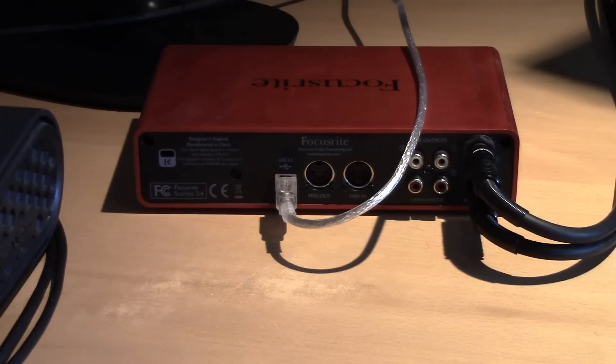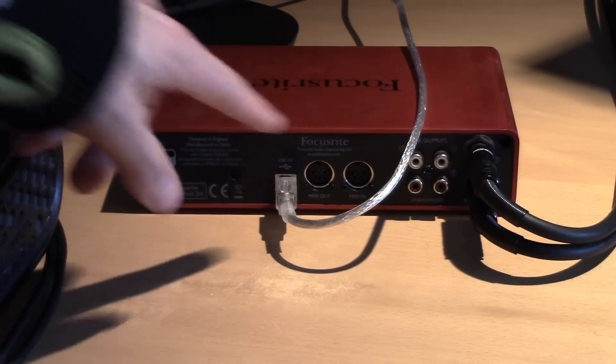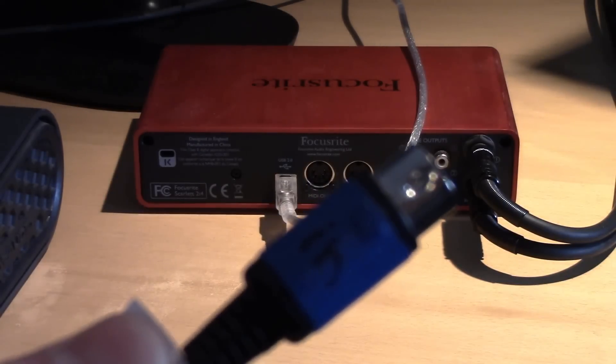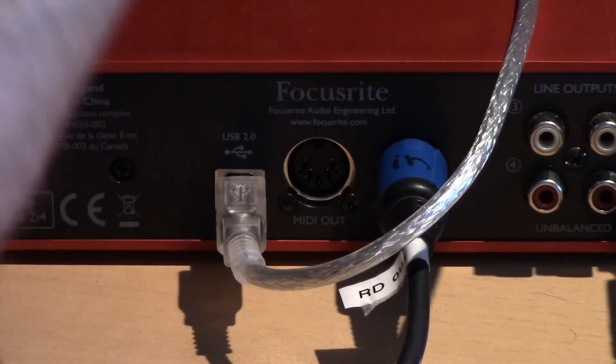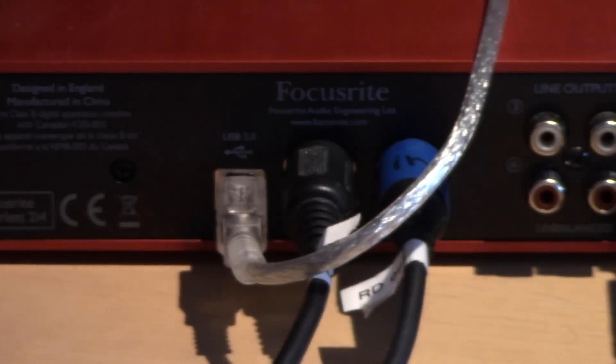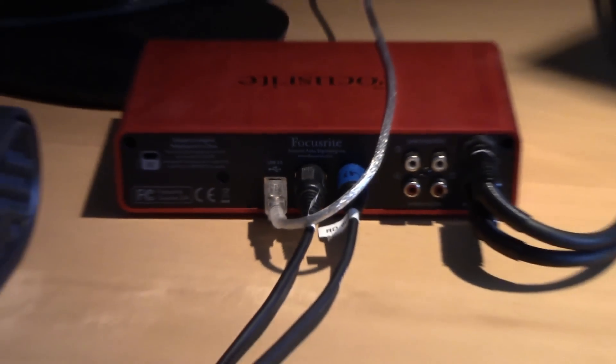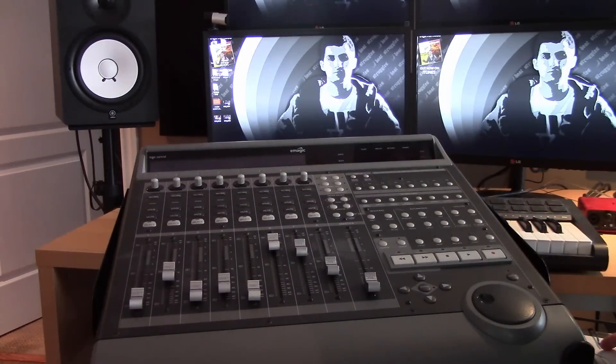You can also purchase other MIDI devices that just plug in via USB to your computer, so you don't have to have an audio interface, but it's nice to have it all in one. Since the blue cable was OUT over there, it goes right into the IN here, and the other goes right into the OUT. That's it — connections are all set up, going directly from the audio interface to the Mackie Control.